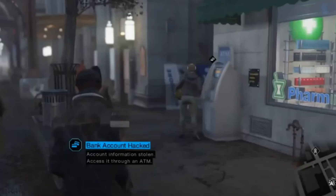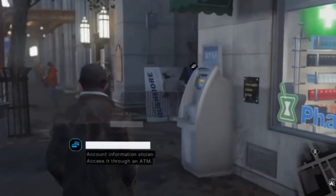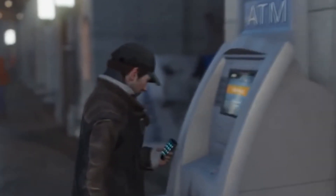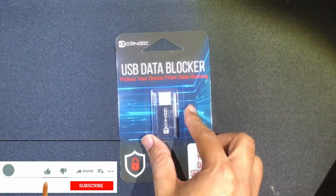NFC-based hacking, hacking ATMs using mobile devices, malware infestations, phishing attacks — as the technology in the world keeps advancing, hackers use more innovative methods to steal our data. Welcome to another episode of Tech Unboxing.